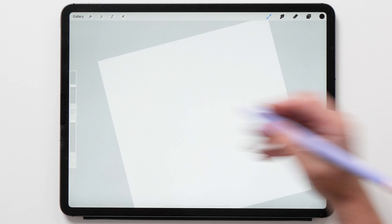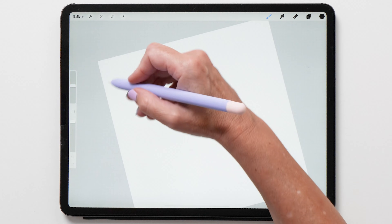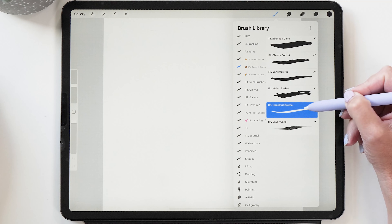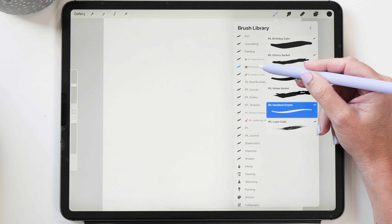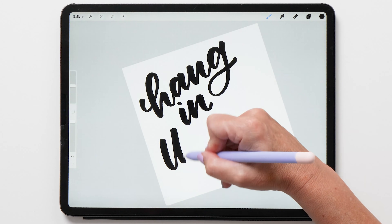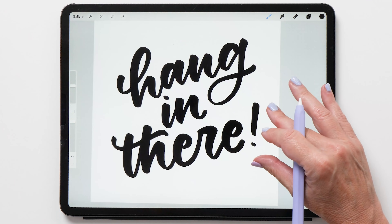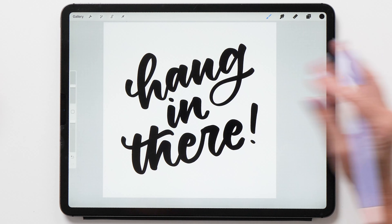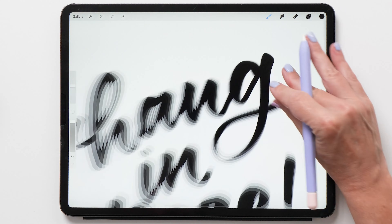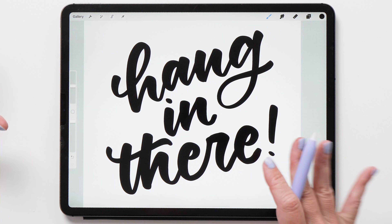For this step you want to create your lettering piece, and I recommend that you choose a smooth brush. The brush I'm going to use here is called Hazelnut Cream and it's one of my all-time favorite lettering brushes. We're going to write the phrase 'hang in there' and create a sticker out of this, and we're going to place this in the center. What's important when you create your lettering piece is that you want your lines to be as smooth as possible, so I recommend that you clean up the line work before exporting.